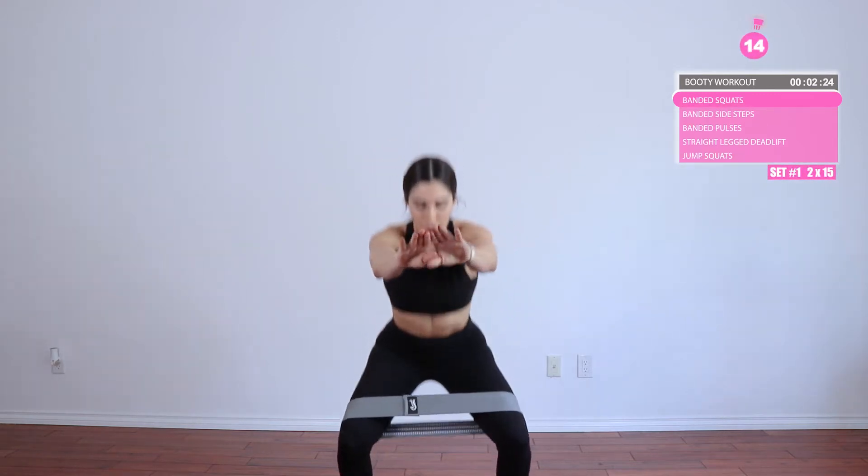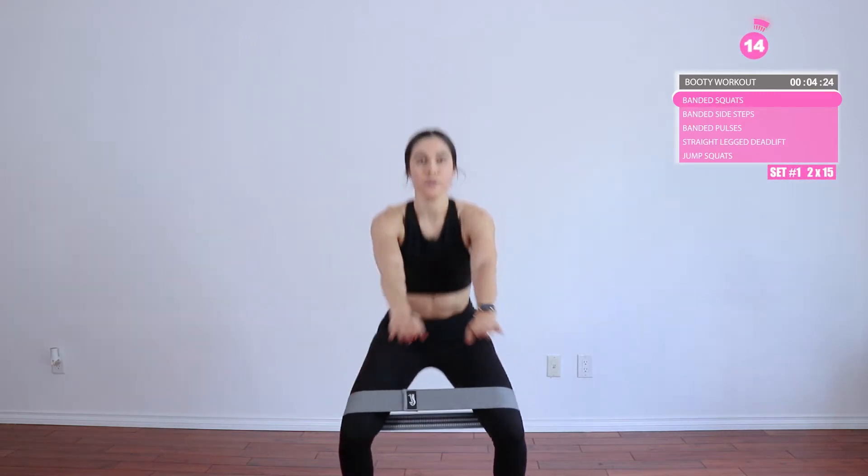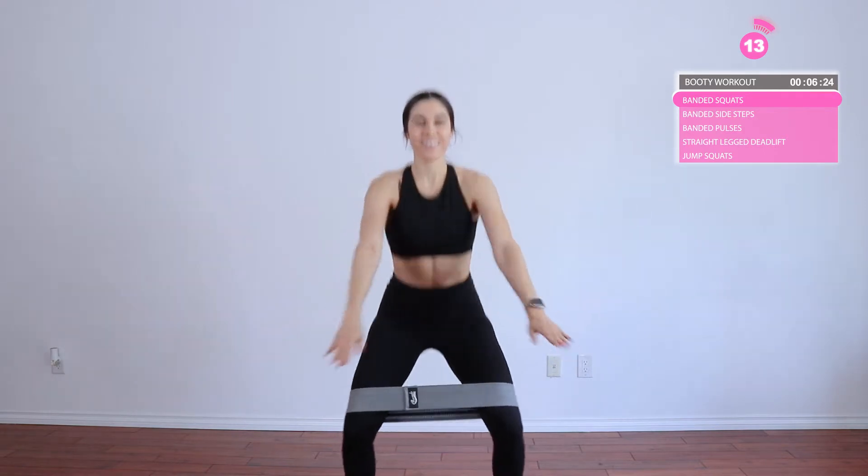Alright you guys, we're trying something new today. We're not doing any intro — we're just going to jump right in. So go ahead and grab a resistance band for these first warm-up exercises.